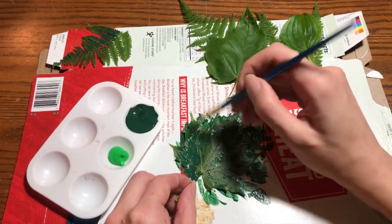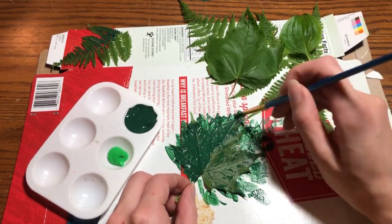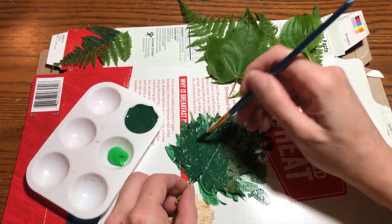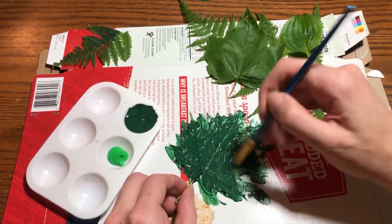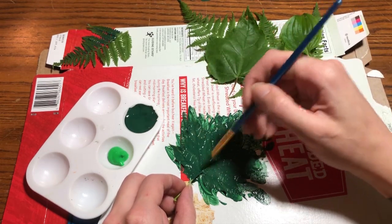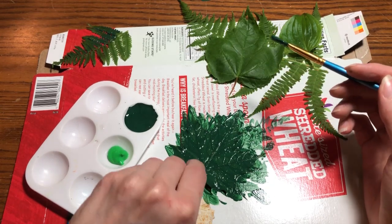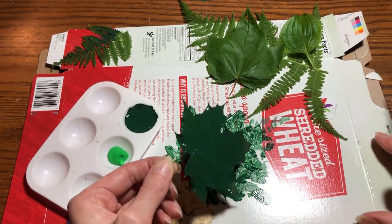You can also learn some things as you do nature crafts — maybe you want to find out what type of tree or plant your leaves came from. You can use a field guide, or you can use iNaturalist, which is an app for your phone where you can just snap a picture and it'll give you suggestions of what species of tree or plant your leaf is from.